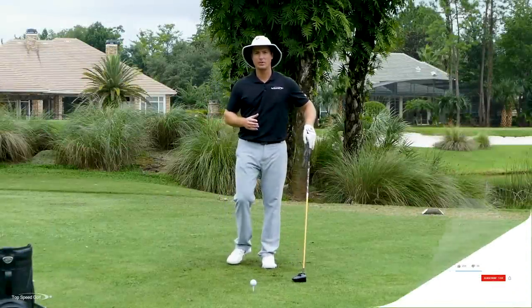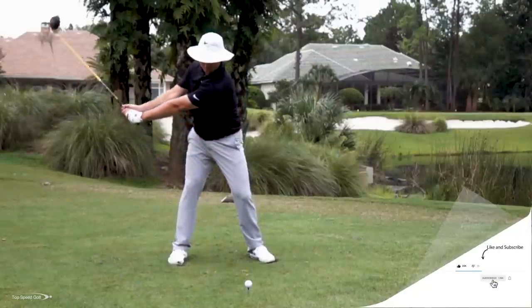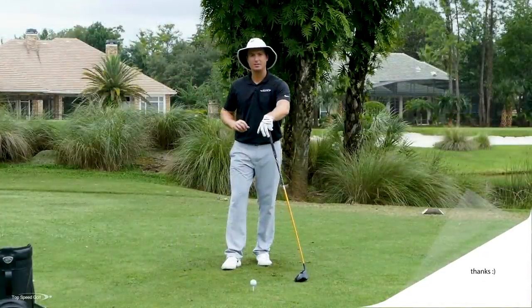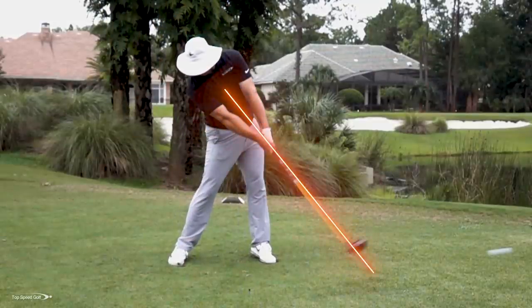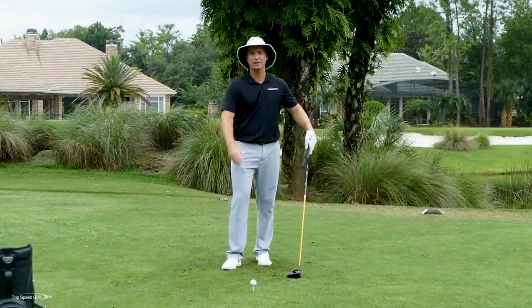Where this all starts from is making sure that we load our body properly so we can release those arms and wrists to get speed. The rotation of the body adds a lot of speed, but we have to transfer that rotation out into the club head. If it doesn't get to the club head, we're not going to get the acceleration — everything's just going to be slow.